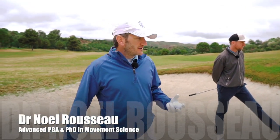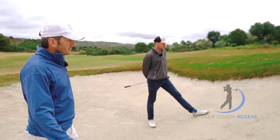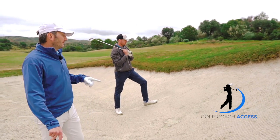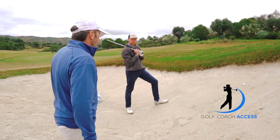The next shot in our series with David in the bunker is ball up the face. This causes club golfers all kinds of stress, where in actual fact, professionals would often prefer the ball in this scenario than on the flat of the bunker. What are your thoughts on this, David?